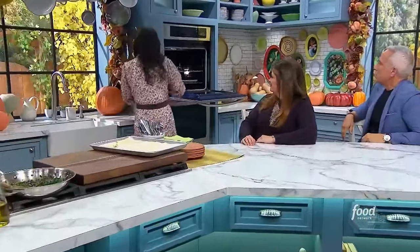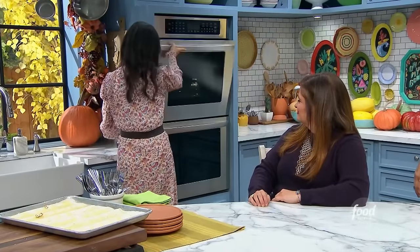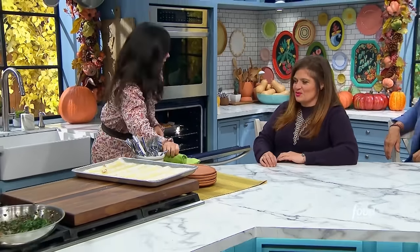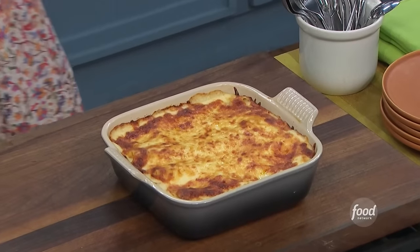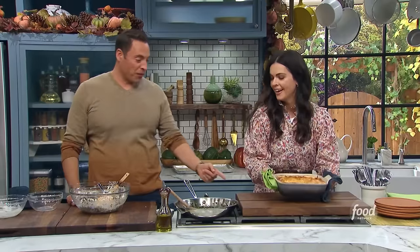Covered or uncovered? Uncovered. If it starts to brown too much, then you can cover it up. This is heavy — how much does that weigh? 14 pounds? It is heavy. There's a fissure on the cooking board.